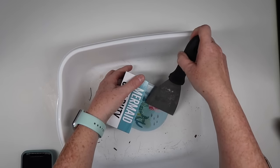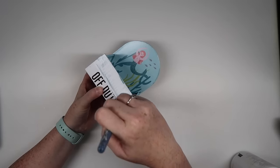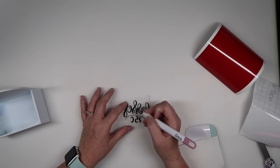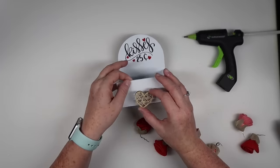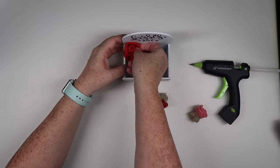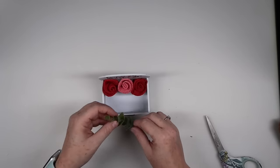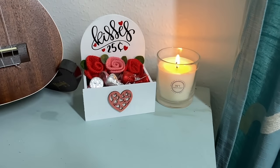I grabbed a container from Dollar Tree and did my glitter removal hack — spray Goo Gone and use a scraper. It just slides right off and then you wipe it. I painted the whole container white, then created a decal on my Cricut that says 'kisses and 25 cents.' I added some burlap flowers from Dollar Tree, a little greenery, and put in some chocolate kisses. This would make a great gift idea or something to have out during the Valentine season — or if you just want to give kisses to somebody without actually kissing them. Super easy and super yummy.